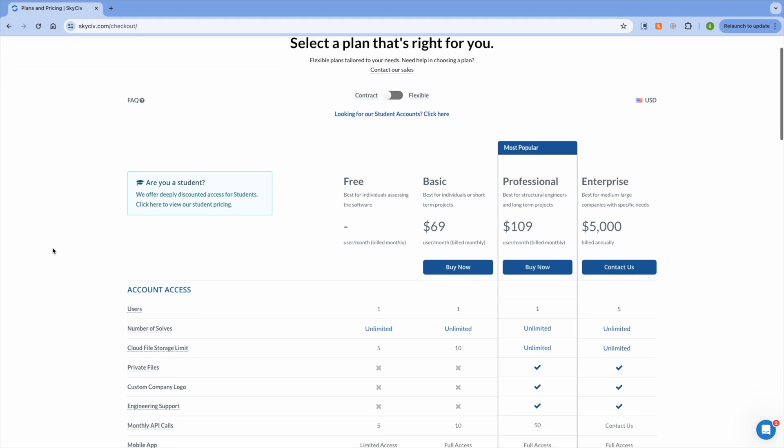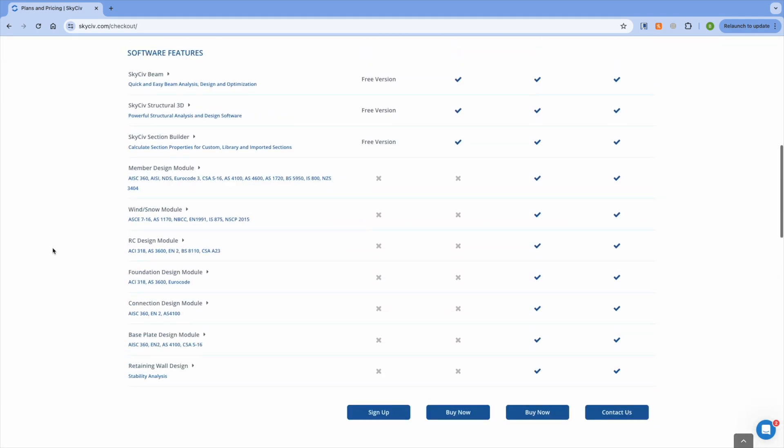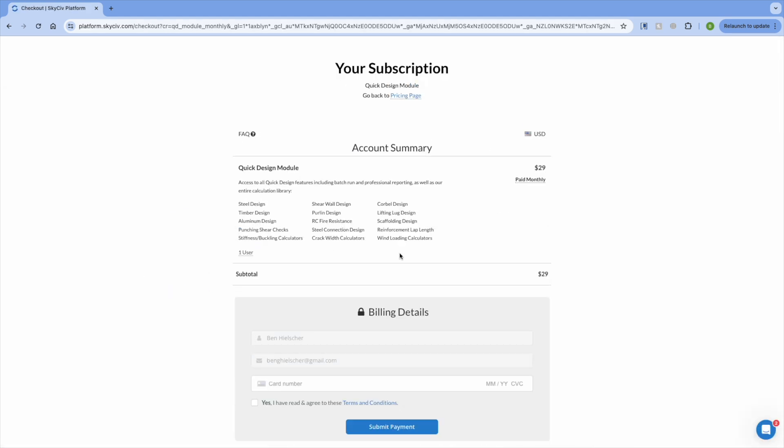In terms of pricing, SkySiv offers a range of different plans both in month-to-month and contract formats, and they also offer heavily discounted plans for students. Also, if you're solely interested in the quick design library, you can get a standalone subscription to that too. If you're interested in giving SkySiv a go or you want to learn more, be sure to check them out using my link in the description where you'll be helping to support the channel, and you can also access an extended 30-day free trial.